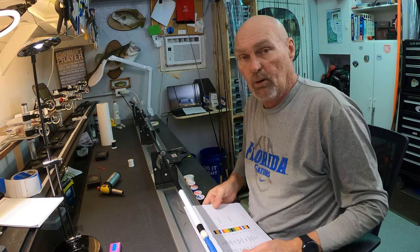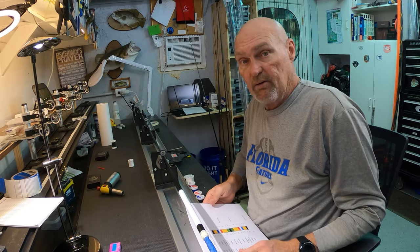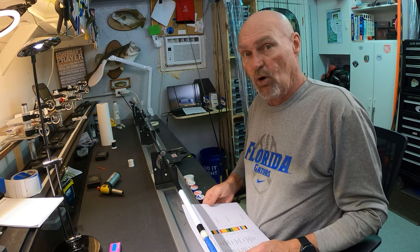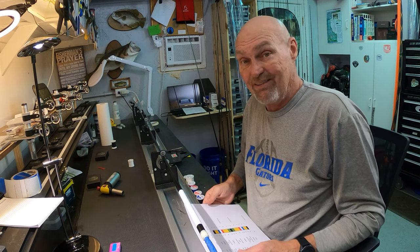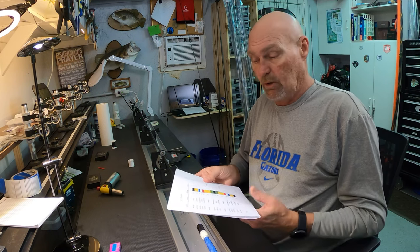Last week I got an email from a new rod builder, Mike, who is also a Navy vet and served in the Gulf War, Desert Storm, and he asked me how he would go about incorporating a service ribbon wrap in a rod. And since I'd never done one of those before, I started digging into it. Here's what I came up with.